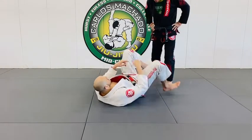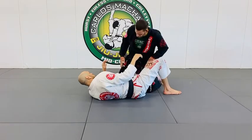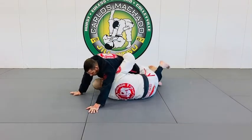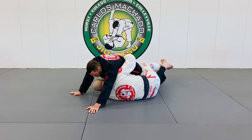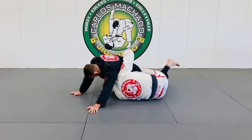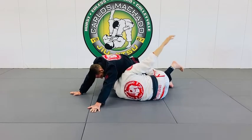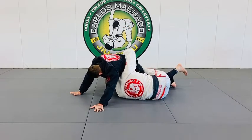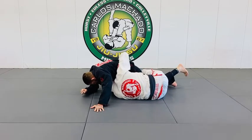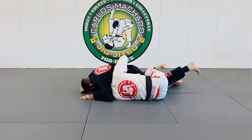I have his left leg and this is what I want to do — I want to get underneath. I don't want to cross my feet; I want to pinch my knees right here to his belt line. My right hand goes across his hip line and I clamp. My far hand — my left hand — I'll show from another angle. I'm driving forward and extending his leg so I can move my hips in and out.